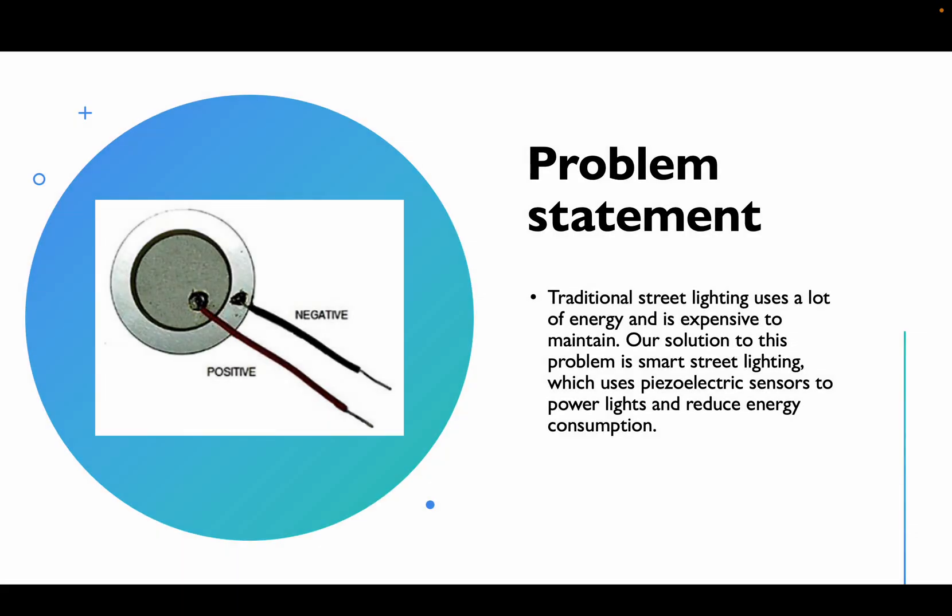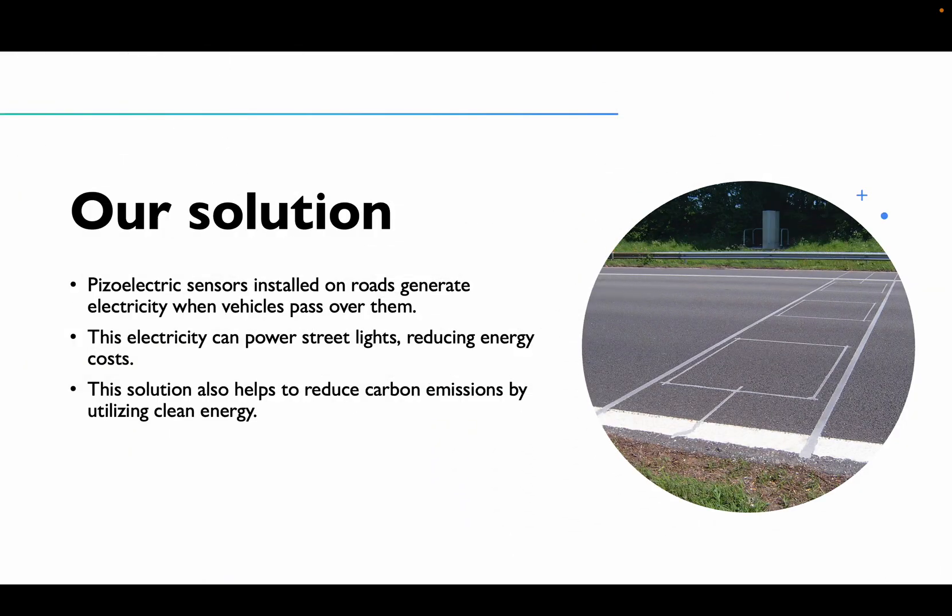The problem statement: traditional street lighting uses a lot of energy and is expensive to maintain. Our solution is smart street lighting which uses piezoelectric sensors to power lights and reduce energy consumption. Piezoelectric sensors installed on roads generate electricity when vehicles pass over them, reducing energy costs and carbon emissions by utilizing clean energy.